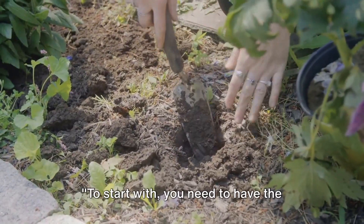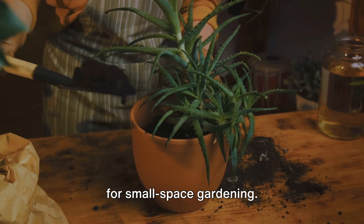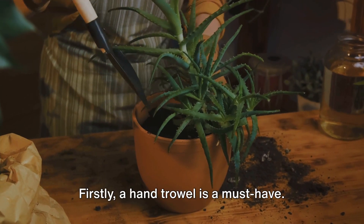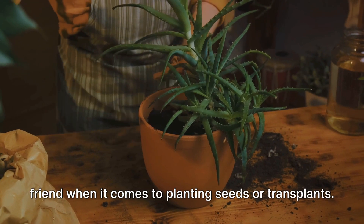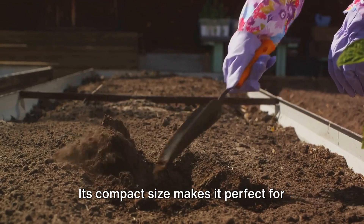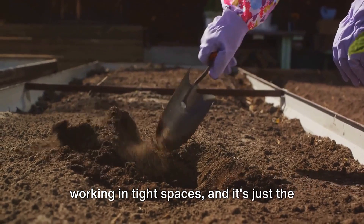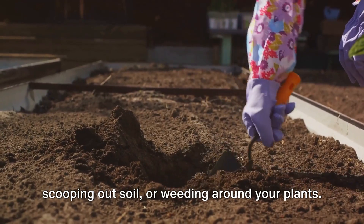To start with, you need to have the right tools at your disposal. Let's dive into the essential tools for small space gardening. First, a hand trowel is a must-have. This small, sturdy tool is your best friend when it comes to planting seeds or transplants. Its compact size makes it perfect for working in tight spaces, and it's just the thing you need for digging small holes, scooping out soil, or weeding around your plants.